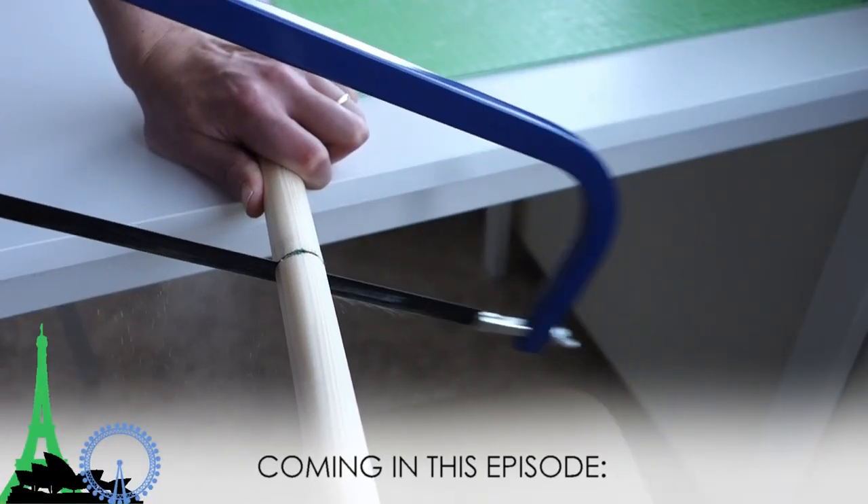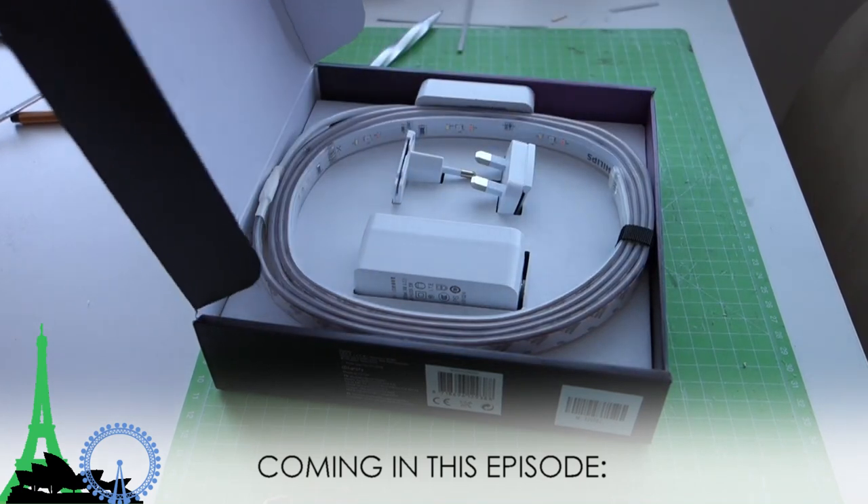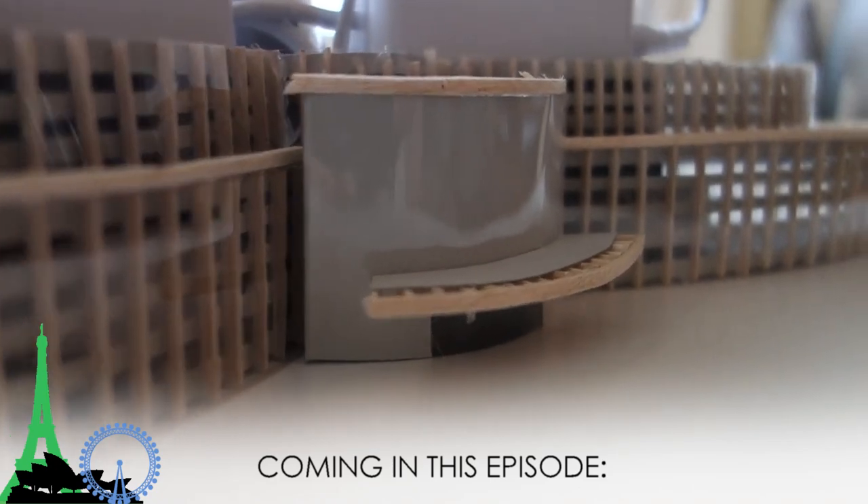In this episode we built the core of the tower, unboxed some awesome red lights, and got the first couple of floors completed.